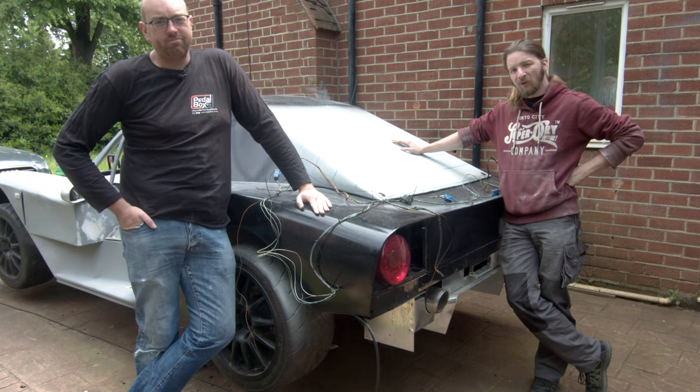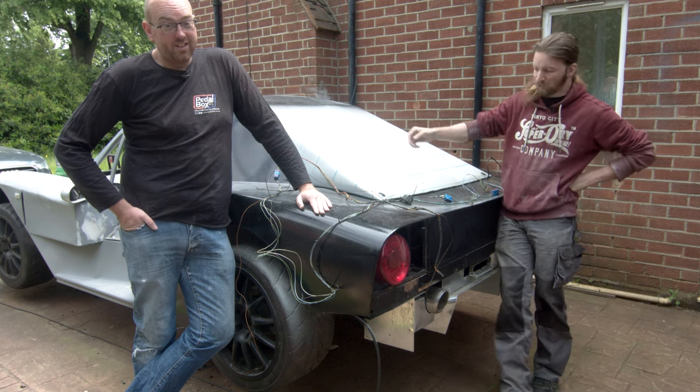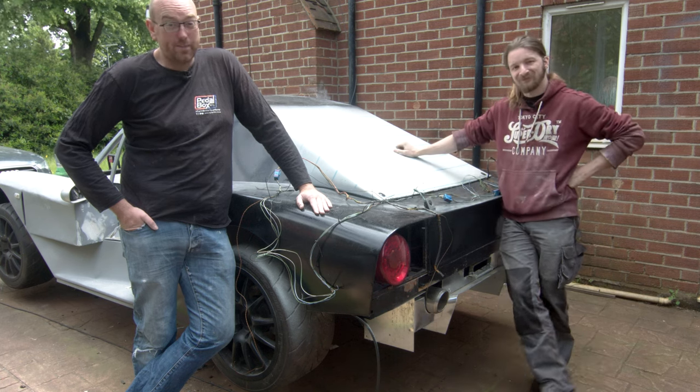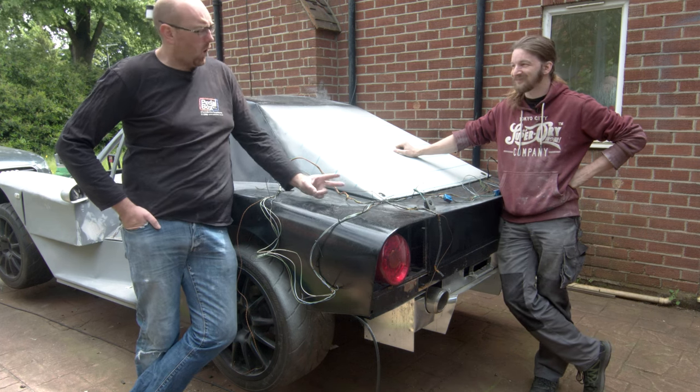Welcome back to Pedalbox. We're on our ongoing mission to build up enough faith in our wiring harness to be happy plugging in the ECU. We're doing some more work on the accessories and sorting out our side mirror controls. And maybe this time we can actually get the blower motor running like we've promised, I think twice now.